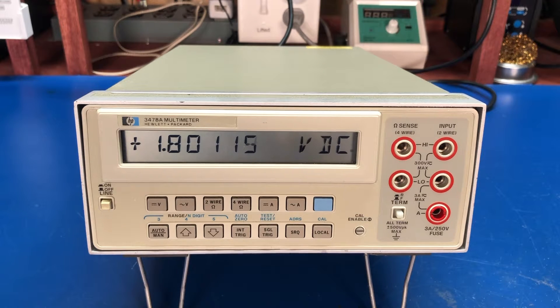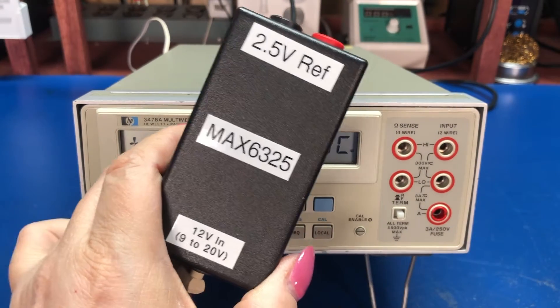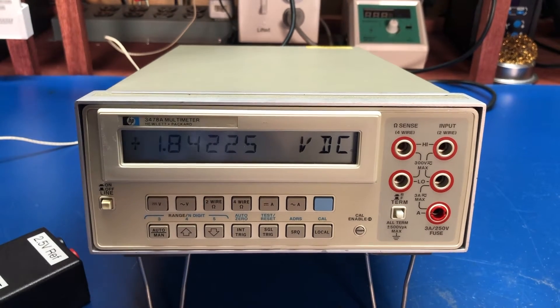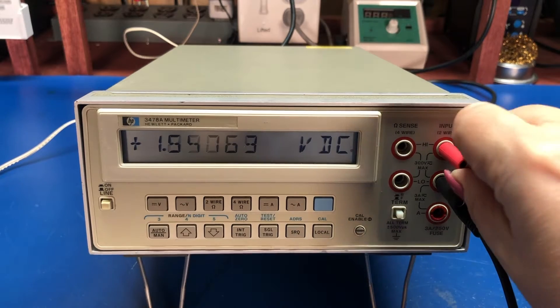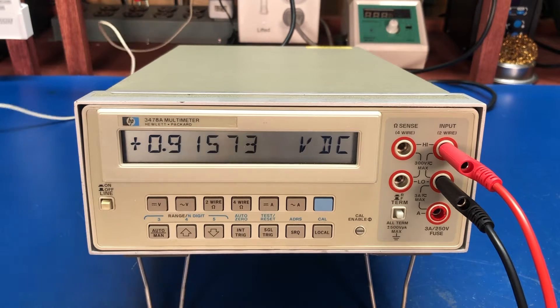Let's throw a couple of values up on here to demonstrate. I'm using my 2.5-volt reference based around the MAX6325 voltage reference chip. With between 9 and 20 volts input, it gives a stable 2.5 volts out. The meter reads 2.5 volts and 5.7 millivolts — pretty good, and that is within spec for it.